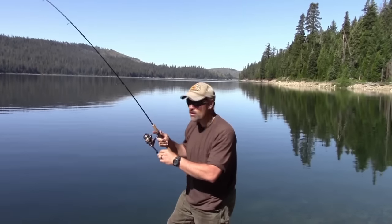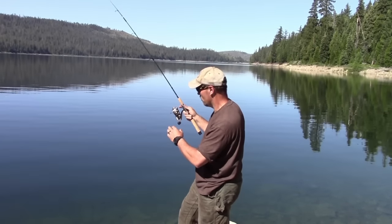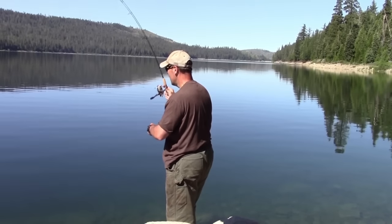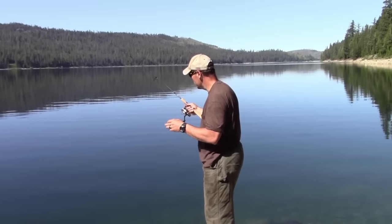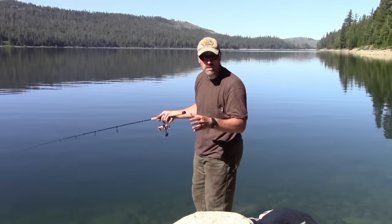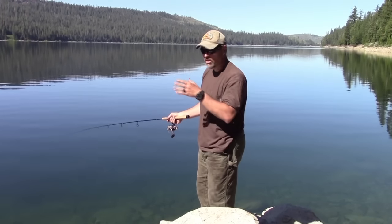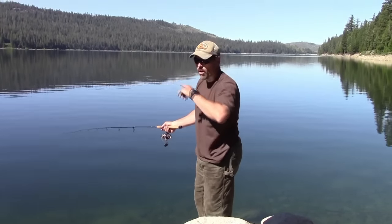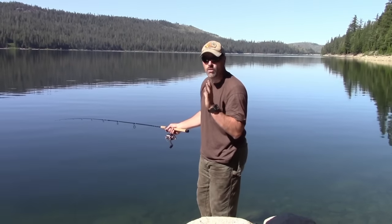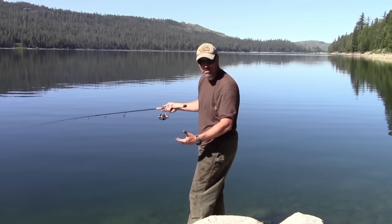Got a nice fish here on the worm — he's snagged on the bottom. We'll see if he works it out. We saw some really big fish in the water so I've got my fingers crossed. Sometimes when you get a fish hung up like this when you're bank fishing, the best thing you can do is give him slack. The fish is hooked — we'll see if he'll get it out. If not, I'll try walking left and right up the shore, but you don't just want to pull on it and break him off.